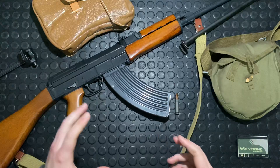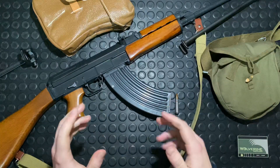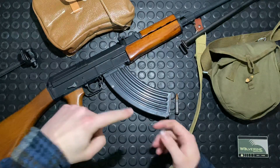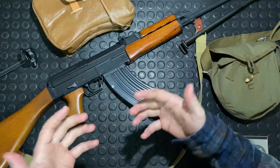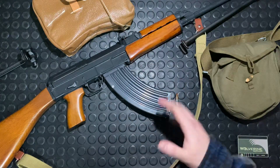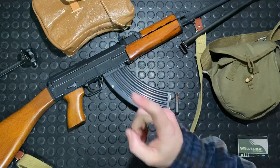It is a falling breech block action, which is really cool. If you want to check out my previous video — part three — where I talked about the disassembly and overview of the internals, you'll be able to see that in person and exactly how that mechanism works.